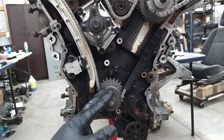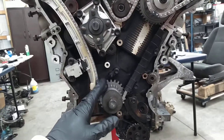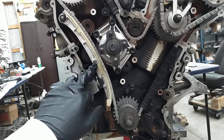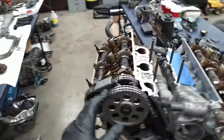You have the crank, main crank sprocket, main tensioner — this is the primary — the primary shoe, tensioner shoe. The main chain comes up, then you have the right bank cams.